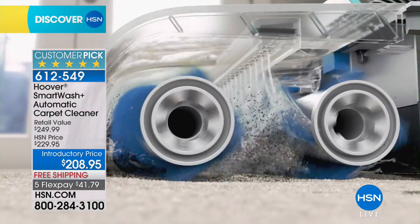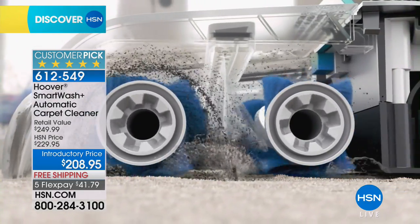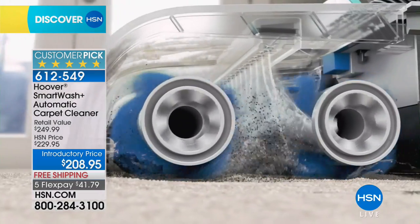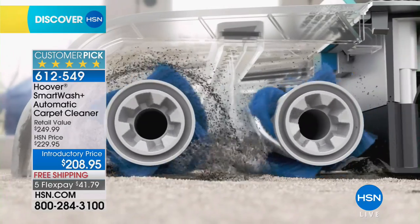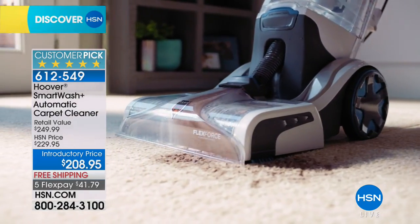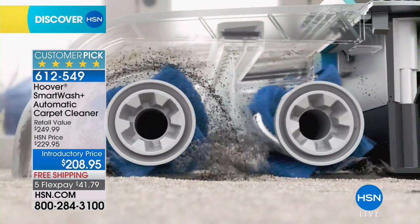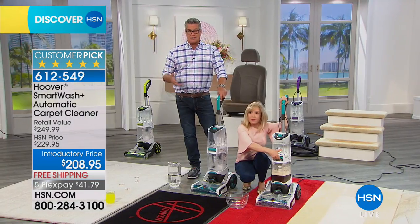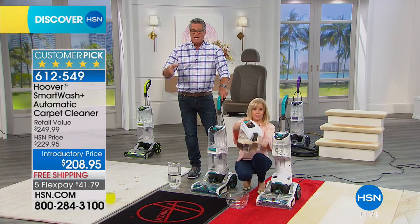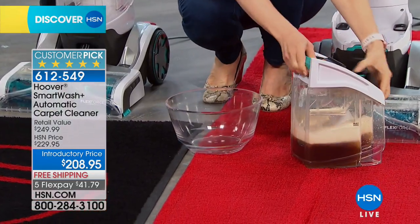Easy to get in and out. You can see those little edge groomers — it's double the power, edge to edge, and the brushes are removable. Most units that you rent are going to have one big roller brush and that's all, not to mention they probably weigh 40 to 50 pounds. Plus you don't know where those rented machines have been — probably industrially cleaning some bar or restaurant.